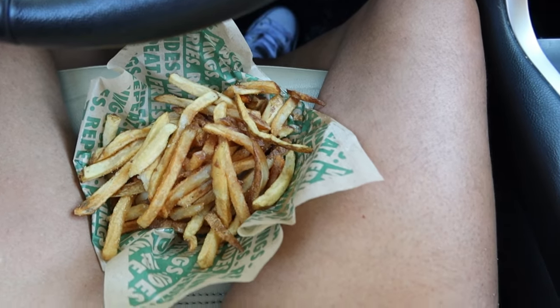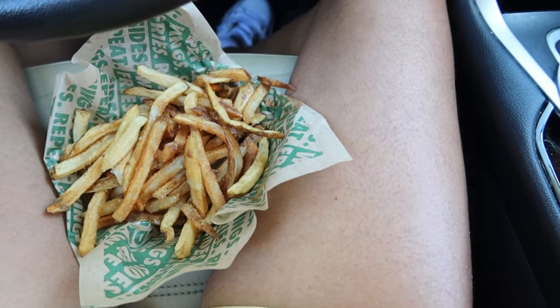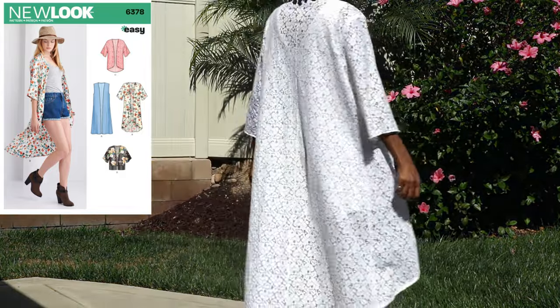I stopped at Wingstop and got some fries and some atomic sauce, which is like the hottest sauce. The guy tried to upsell me — once I placed my order for a regular fry, he told me for a dollar more I could get a large. I was like, oh no thank you, I probably won't be able to eat all of this. After this I'm going home to sit down and relax.